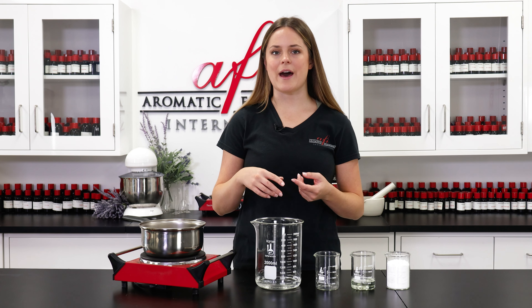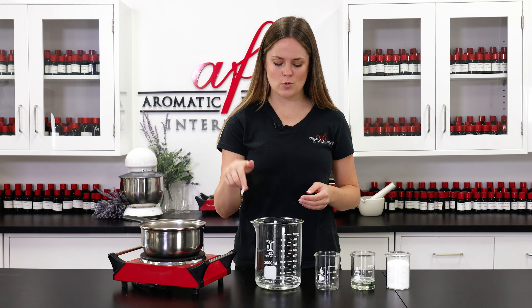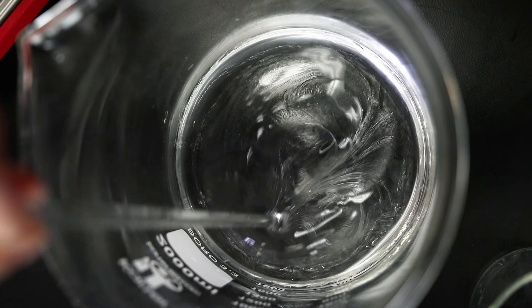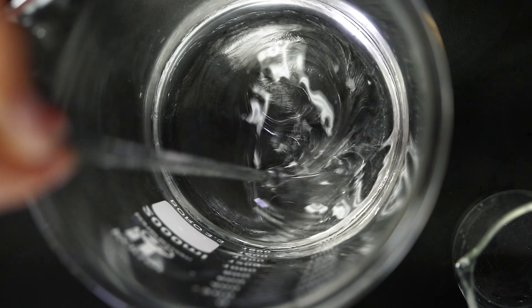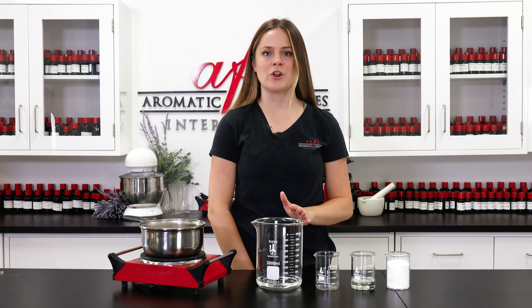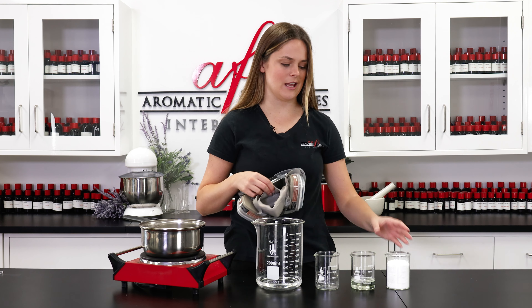Glycerin is a great ingredient to have on hand when it comes to bath and body formulations thanks to its ability to draw moisture into the skin. We're going to give these two a nice quick stir before we add in our next ingredients. Now that that is all nice and stirred together, we're going to go ahead and add in our first surfactant which is SLSA.